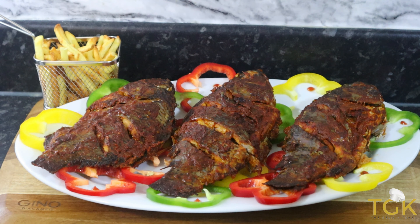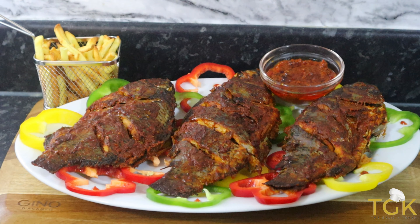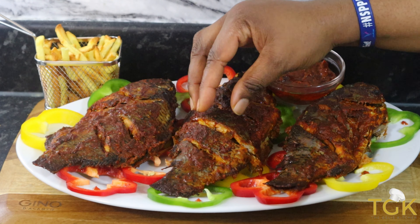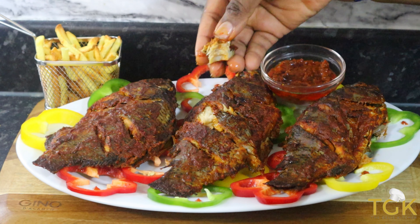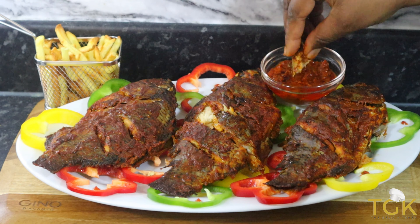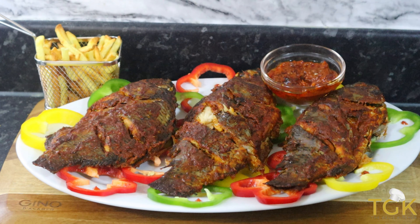I hope you're going to give this recipe a try. You can use anything you have to pair it with — you can use fried yam or boiled yam. Thank you so much for watching my channel and see you in the next one, thank you, bye!